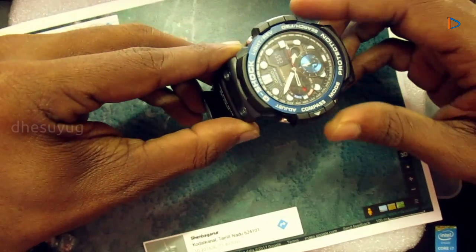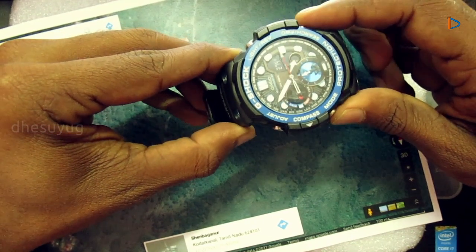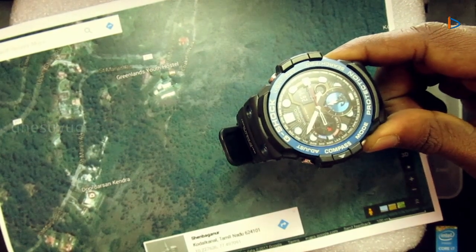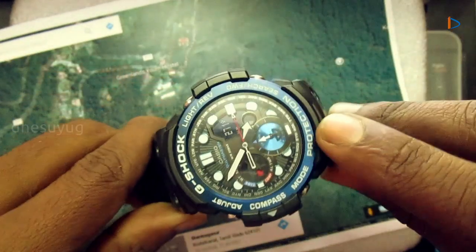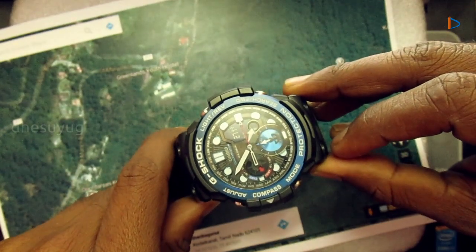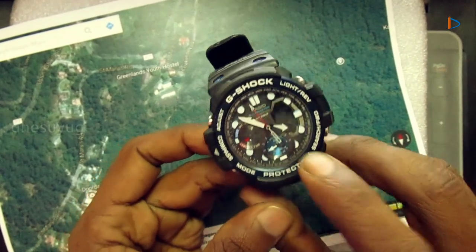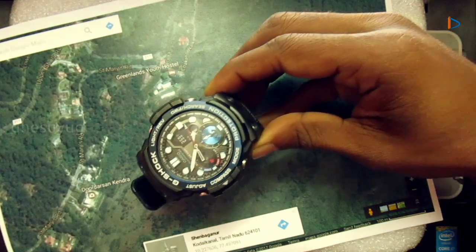At this position, press the search button to store the bearing memory. Note that you may have to make adjustments depending on your watch model. In this particular model, I press this button. Now the needle in the sub-dial rotates and points to that direction. We can now move as per the direction indicated by the sub-dial needle.